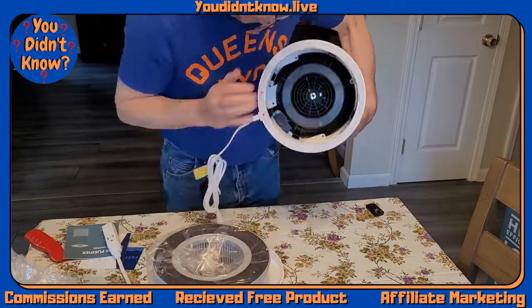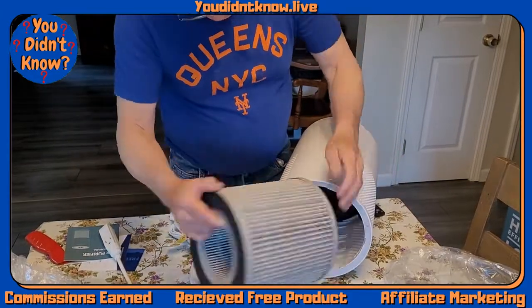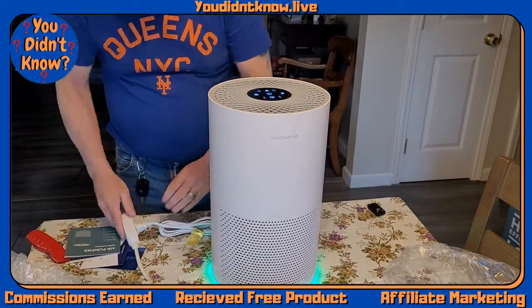You filter this with some screws, it locks in and filters in there. It's easy to change. There's a light to let you know when the filter is dirty — usually it says about 90 days — and it just snaps back in.